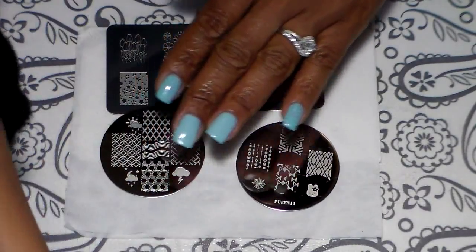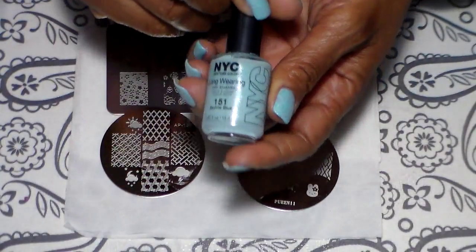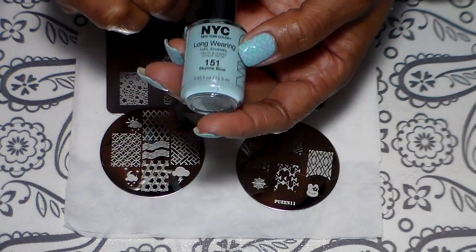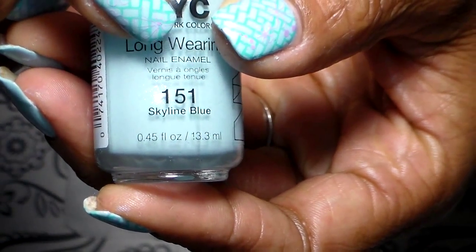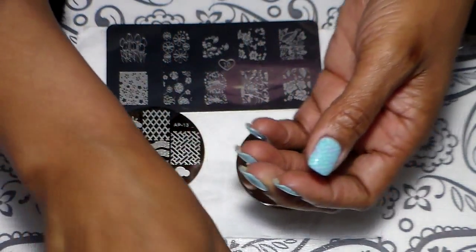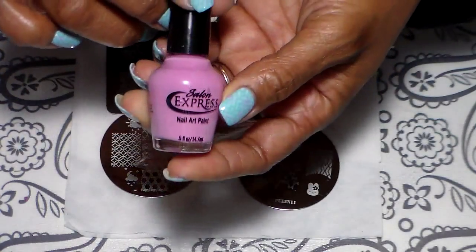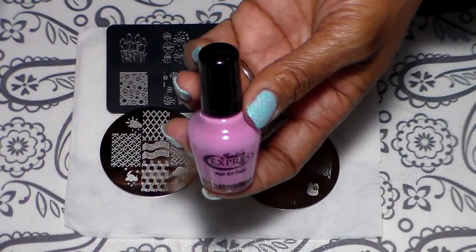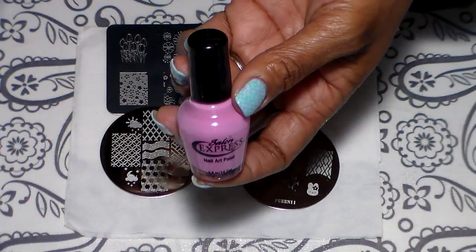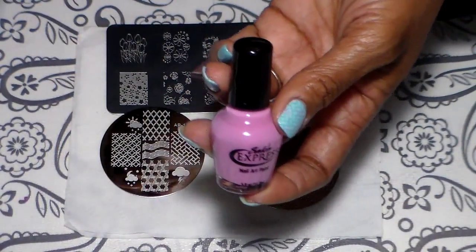For my base coat I used my Rejuveco one coat, and my color here is New York Color — it's kind of like a Cinderella color. For my stamping I'm going to be using Mundo de Uña number 24. I'm also going to be stamping with Salon Express — this used to be white, but I added a couple of drops of Mundo de Uña red number nine and it gave me that color.